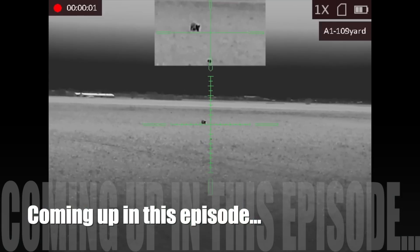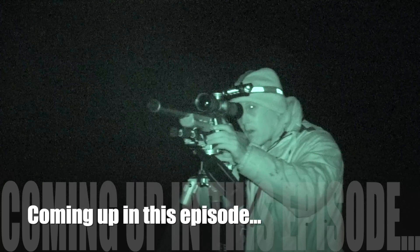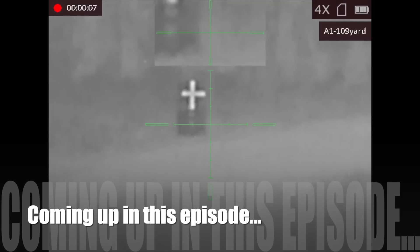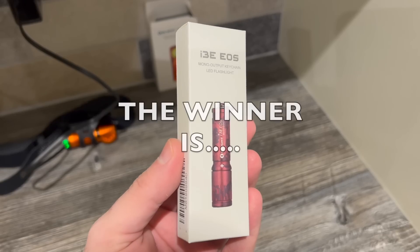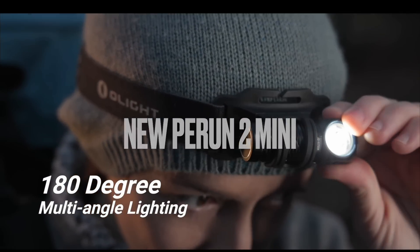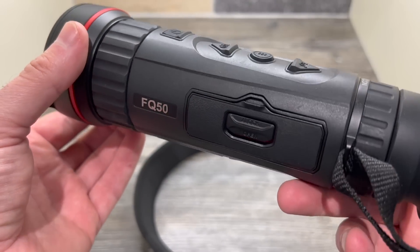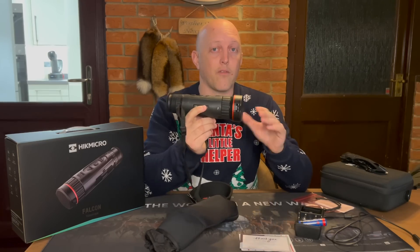Plenty to go at in this episode - we're foxing on a private job, I share my top tips for making zeroing a thermal scope nice and easy, plus I announce the winner of the Olight i3e as we take a look at one of night time's essentials. I also give my opinion on the Heike Falcon FQ50. This is Team Foxer.